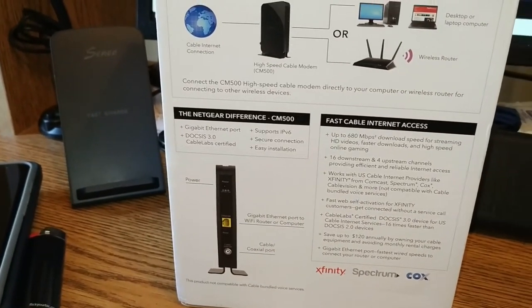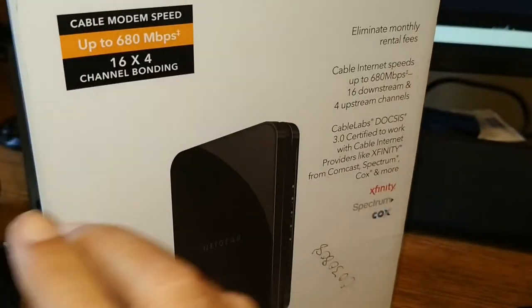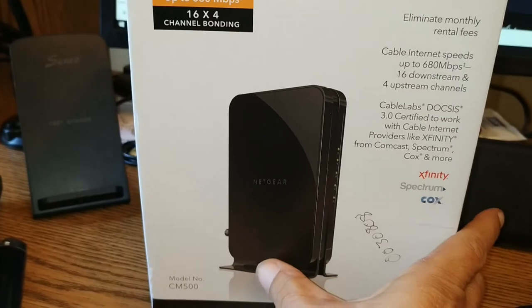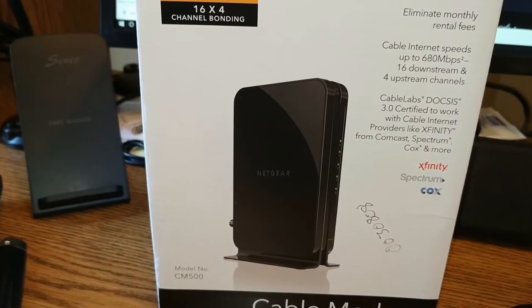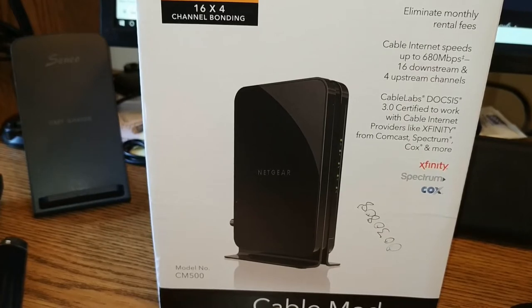If you go to the cable company, they're going to insist you use one of their Wi-Fi cable modem routers — and don't do that. Ten bucks a month in most cases. You can buy this thing over on Amazon for the equivalent of, like, half of that price, and you only pay once rather than ten bucks a month, and it's yours to keep. And the DOCSIS 3 works really well.